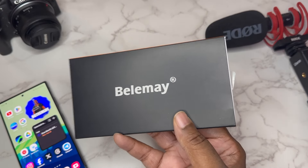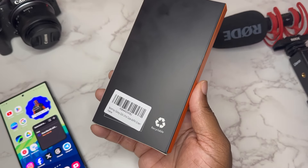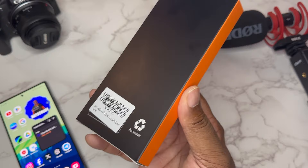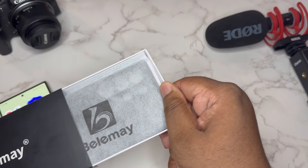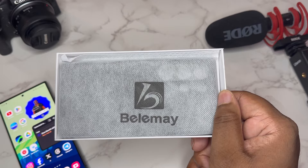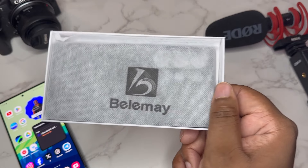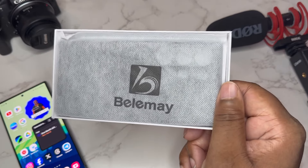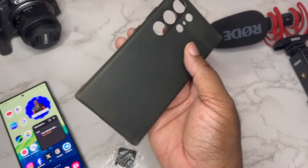This case also has MagSafe powers. As you can see, the box doesn't say much, but this colorway is actually called Rustic Green. Let's go ahead and get the case out and see what we're working with. We got a case and some Belemay packaging — that's how I'm pronouncing it, maybe you could say Belemay, but I'm gonna call it Belemay. Now we're gonna remove it out of the packaging.